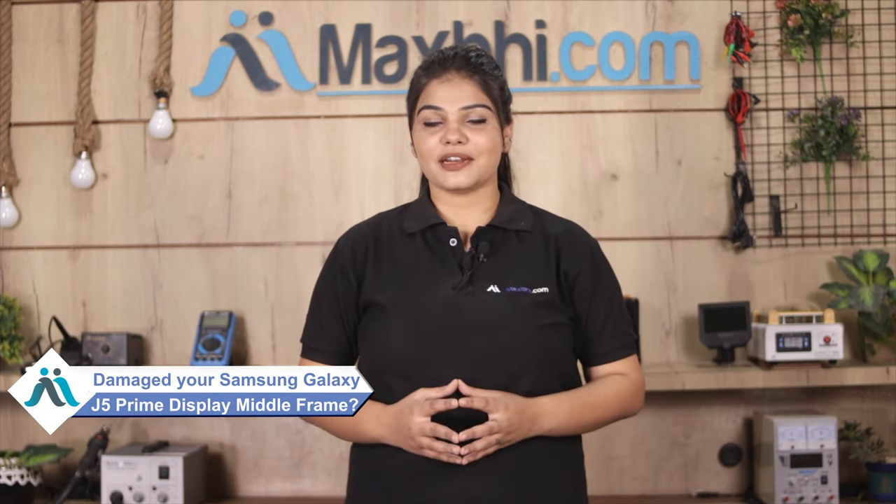Hi friends, this is Lucky from MaxBee.com. Friends, is your Samsung Galaxy J5 Prime's display middle frame damaged? Worried about the high repair cost of your smartphone?